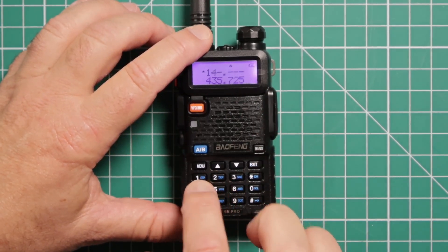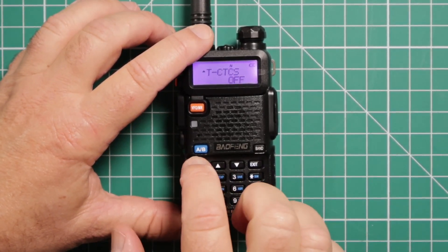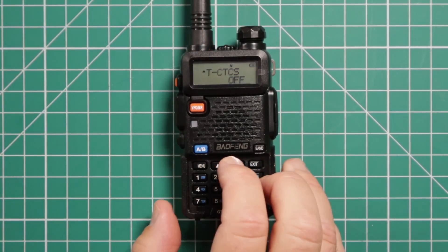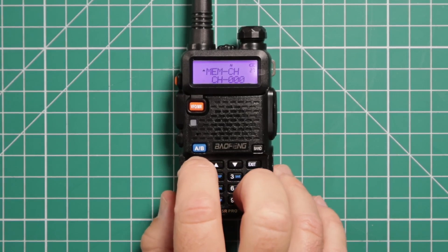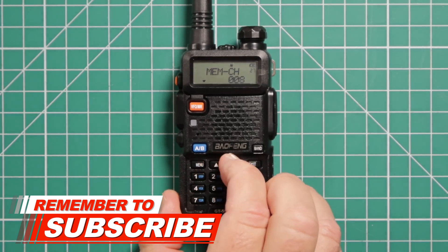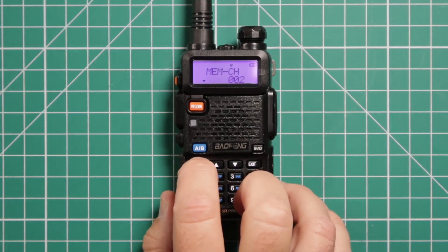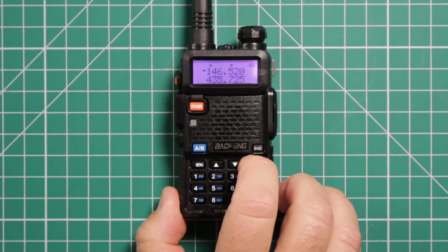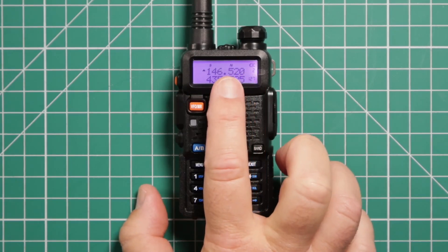Enter the frequency — for simplex, we're going to do 146.520. Then go to menu. We don't need to worry about CTCSS or any of that stuff, so we're going to jump ahead and go right to menu item 27. That gets us to the memory channel save. Press menu, it drops it down to the number, and you can press and hold to go faster. Once you find the one you want — we're using number 2 — click on it and it locks it in. Once you're done, exit out, switch back to memory, and you can see number 2 right there with 146.520.